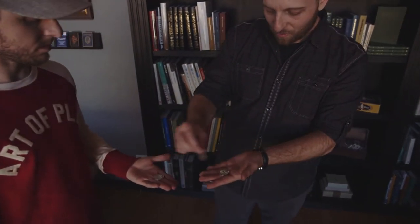The third one's gonna be a little bit different still. Look, two of them have gone. Make a tight fist around those for me. The last one — not here either. Do me a favor, open up your hand. That's one, two, three.